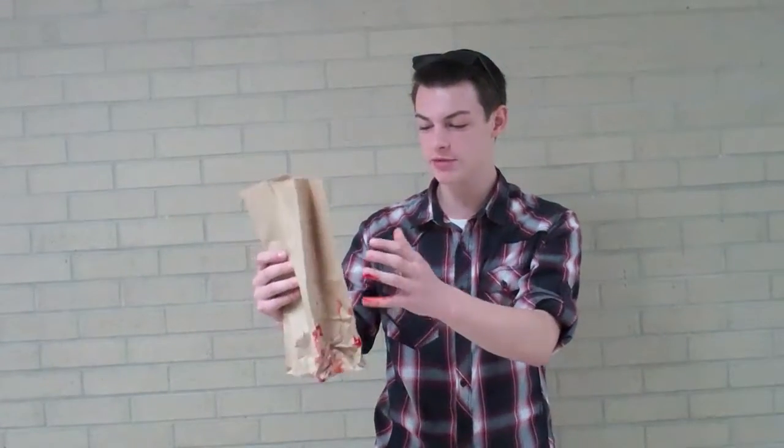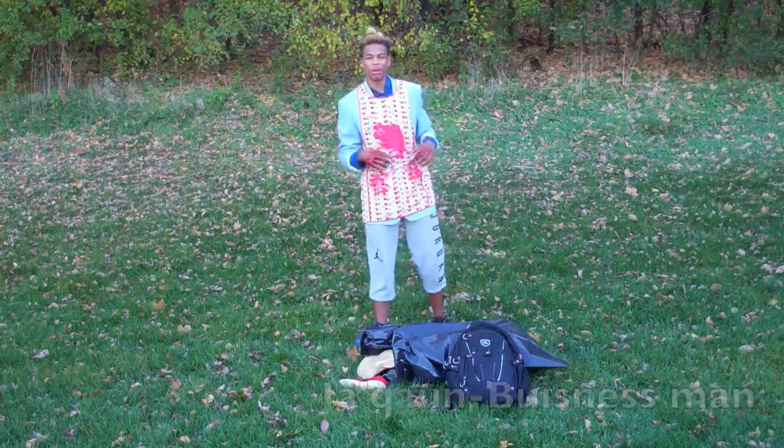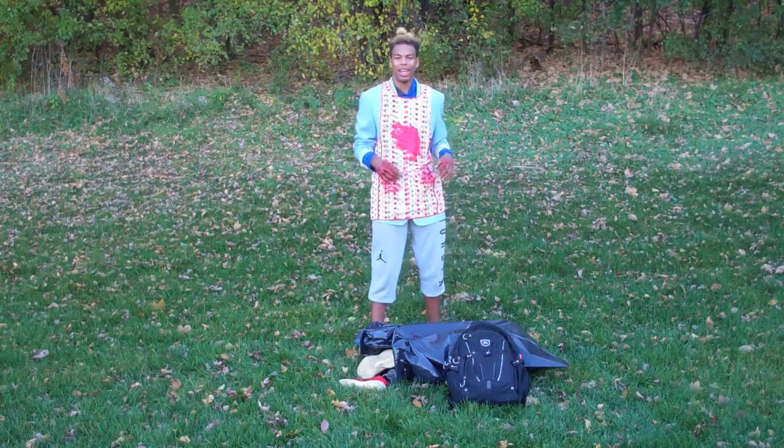My friend Todd tried to use a paper bag, but it ripped right through. My friend told me about the body disposal bag and it worked great! Then I said, you can't fit that in a shoe.